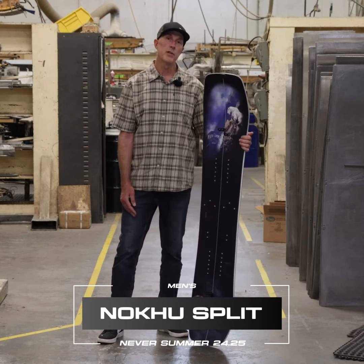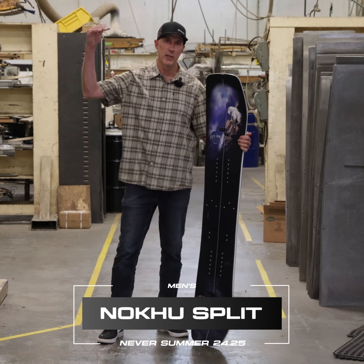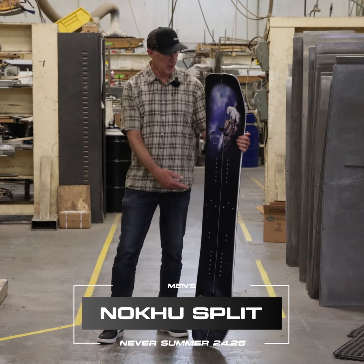So if you want to take your backcountry experience to the next height, look to the Nokhu Split.